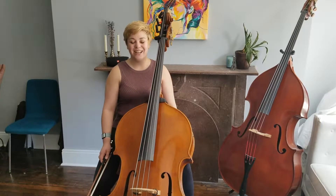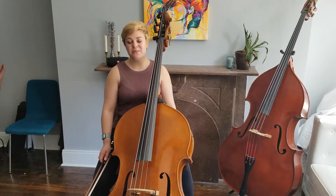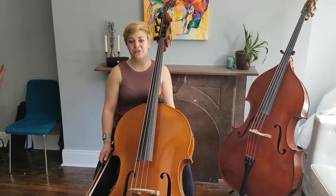Hi, my name is Nina DeCesar and I'm a double bassist with the Baltimore Symphony Orchestra. Today I'll be giving some practice tips for the excerpts for the Baltimore Symphony Youth Orchestra Concert Orchestra Audition.